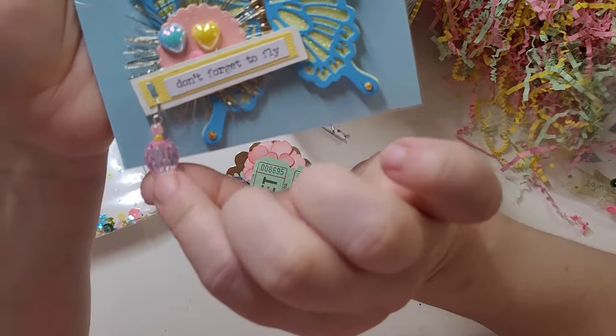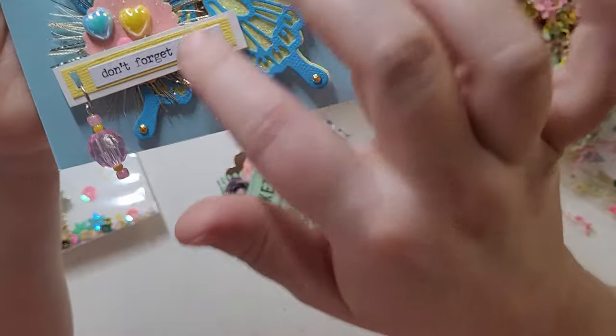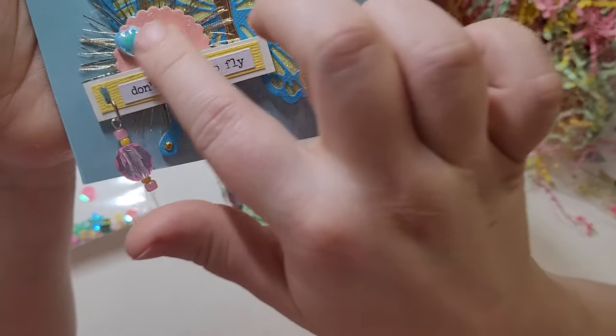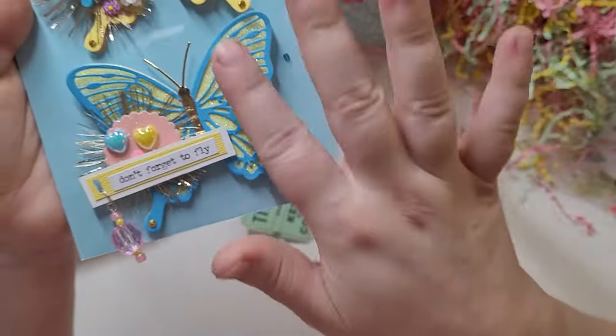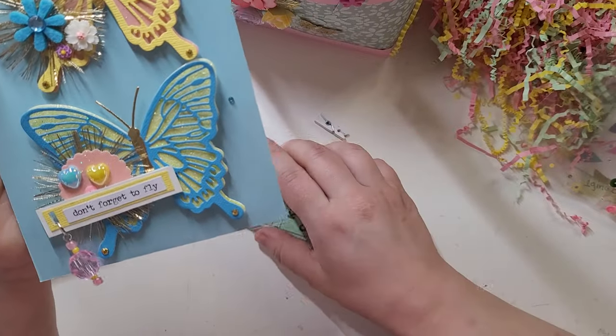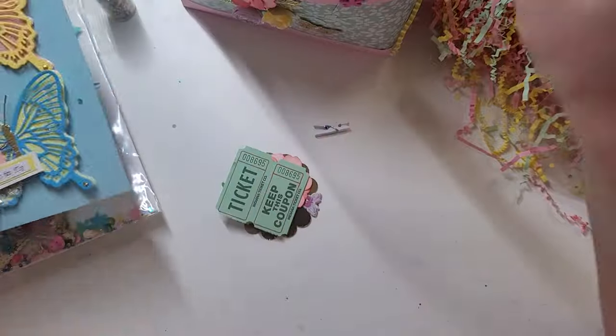See here — this butterfly has a little beaded dangle. "Don't Forget to Fly." She's done fringe in the background, enamel dots, there are flowers — these are just layered up and gorgeous. And of course the colors are stunning. So pretty.